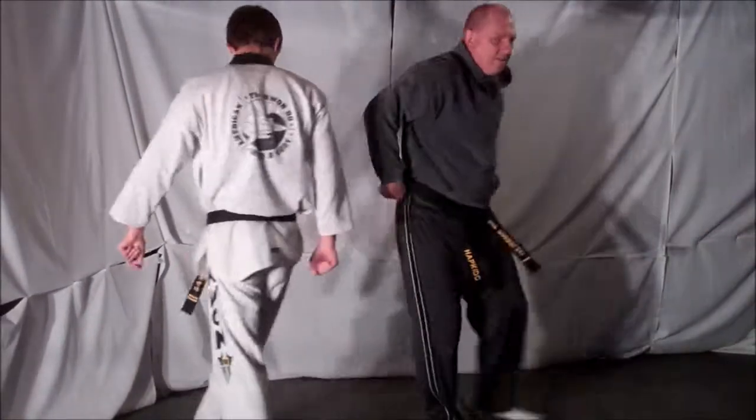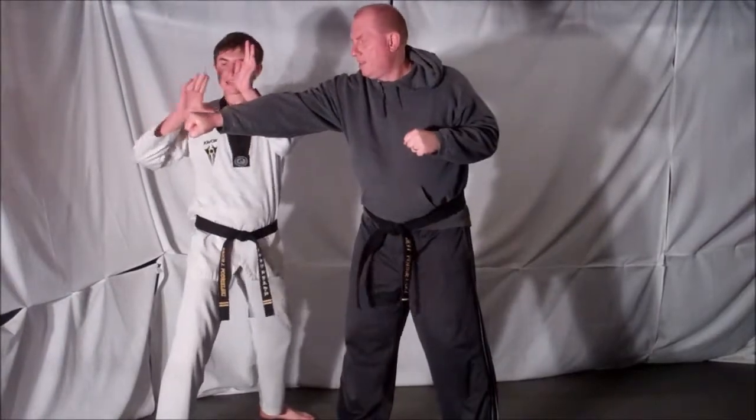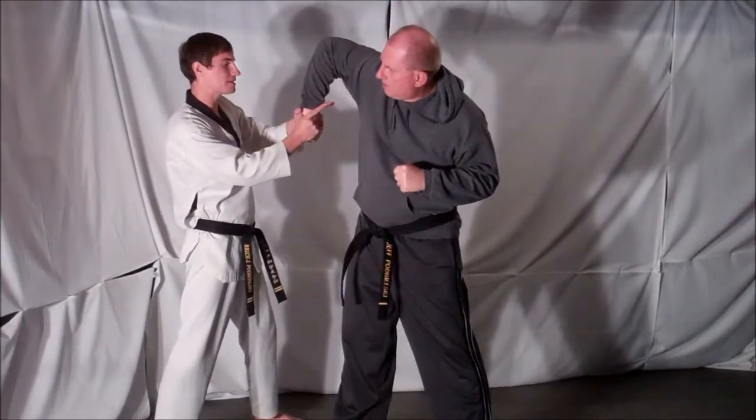From the other side — opponent steps forward and throws a punch. Block with the same side hand, catch with the cross hand. Reach under, twist up and into your opponent, placing him in a center lock.